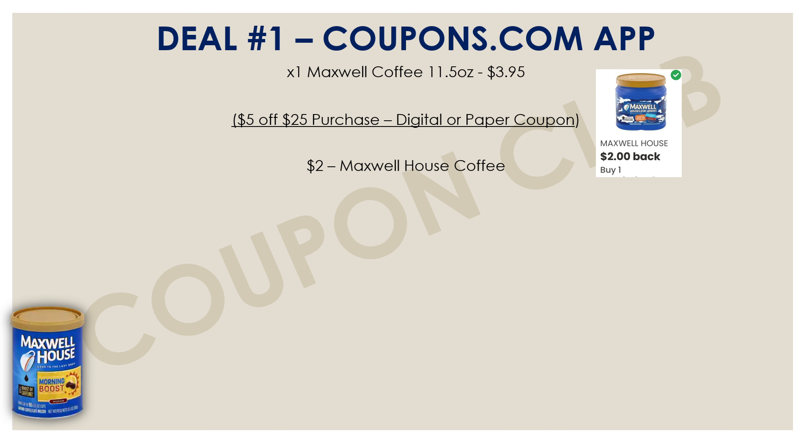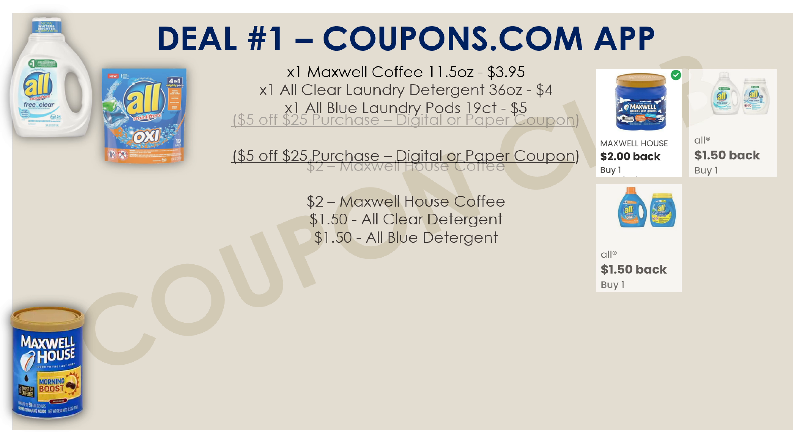First, we're picking up one Maxwell coffee — the 11.5 ounce, priced at $3.95. Check your coupons.com app because there's a $2.00 rebate for this. We're also picking up two laundry detergents: the All Clear laundry detergent in the 36 oz liquid (white bottle) priced at $4.00, and the All Blue laundry packs in the 19-count (blue bag) priced at $5.00. We have a $1.50 rebate for the All Clear and another $1.50 rebate for the All Blue.